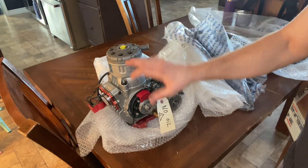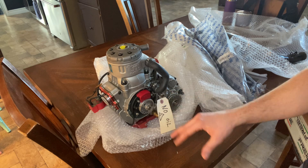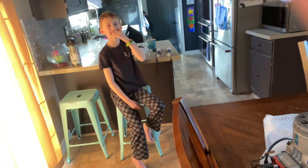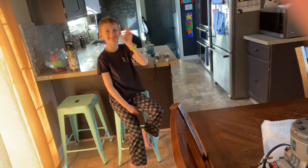Anyway, stay tuned — I'm going to be running a build series on my shifter kart build, and I'll also be continuing with the Yamaha Banshee build videos. Thank you very much, guys. Have a good one.